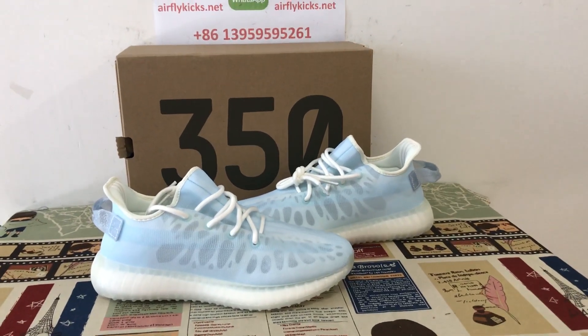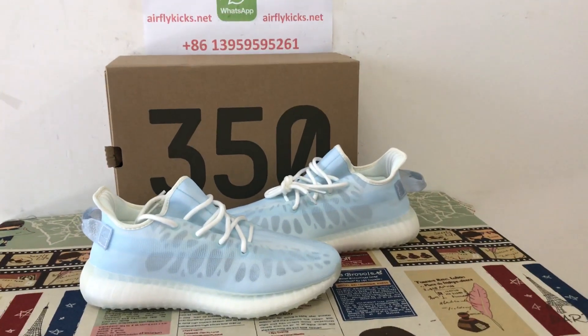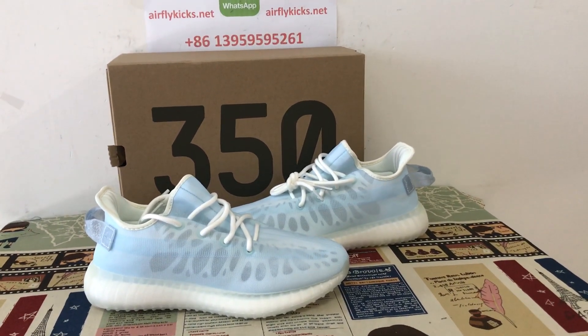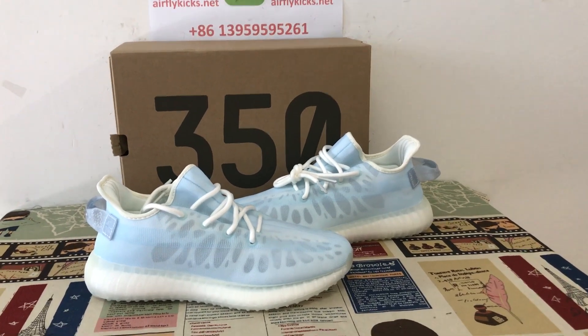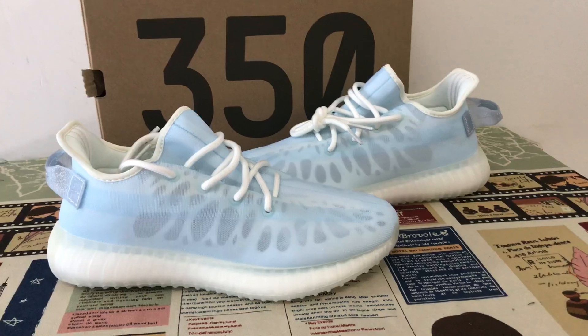If you like them, you can place your order on my site at airflykicks.net. You may also contact me by WhatsApp. Perfect shoes.